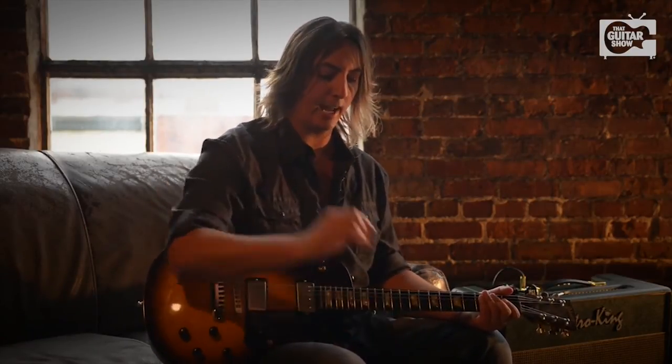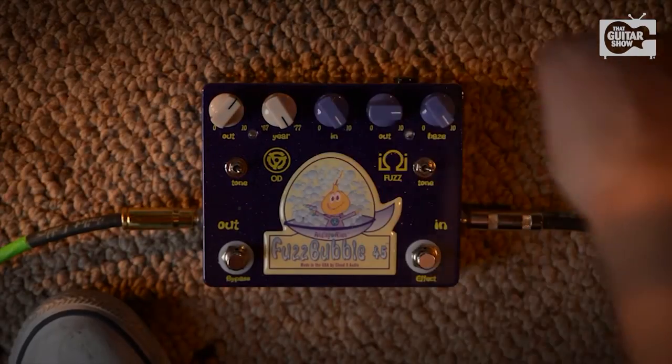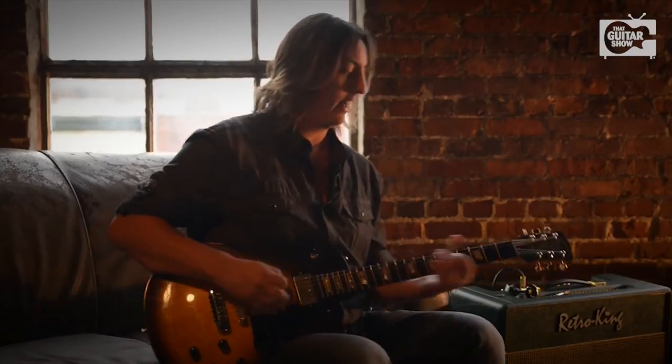The coolest thing about the fuzz bubble is that you can turn the knobs all the way up, and this thing still sounds great. So for extreme fuzz, here you go. I got the in knob about 3 o'clock, I got the output about 3 o'clock, and I got the haze all the way up. Here's what you get.